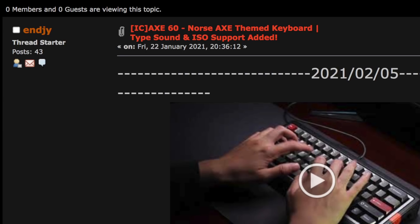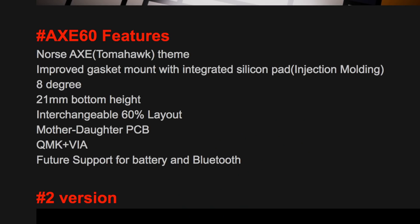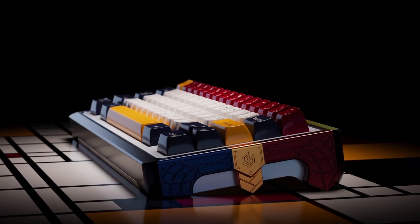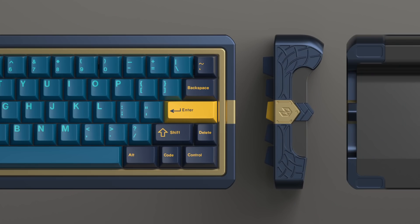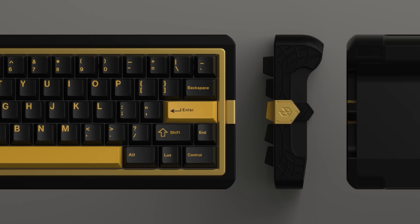Next up is the 60% board posted by Endogy in late January — this is the Axe 60, inspired by the Leviathan Axe in God of War 4. It's got gasket mount, an 8-degree typing angle, a daughterboard, and he's claiming future support for Bluetooth. Still super early in the IC phase, so no vendors, group buy date, or projected price quite yet. As you can see, this is a very intricate board. The color matching looks great, and overall I think this is a beautiful work of art. It's quite an eye-catcher and deviates pretty far from the 60% design we're used to seeing.